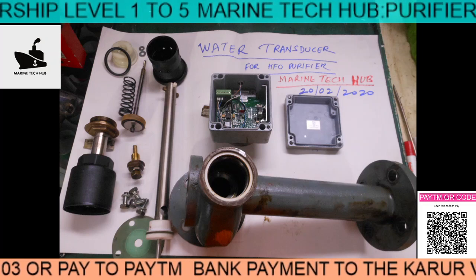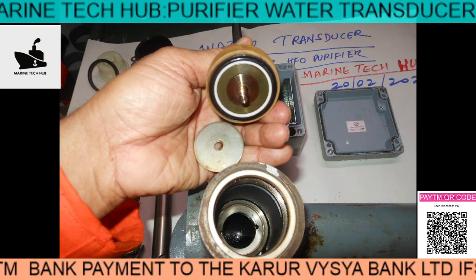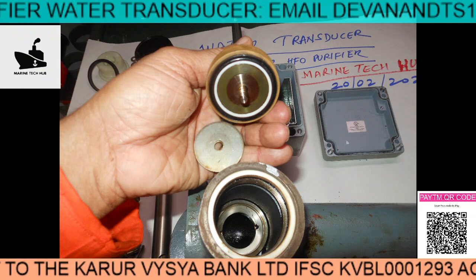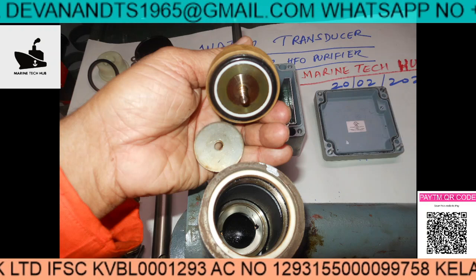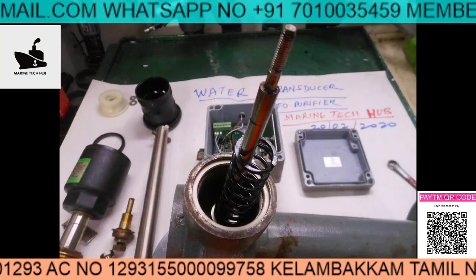This is the first slide. The second slide shows how the valve is fitted — you can see an O-ring here, and this sits inside. I'm trying to explain how it looks and how it works.